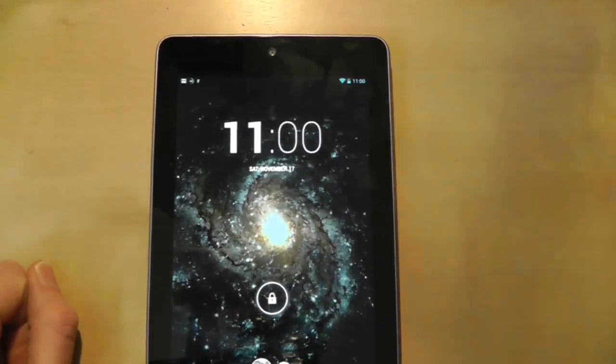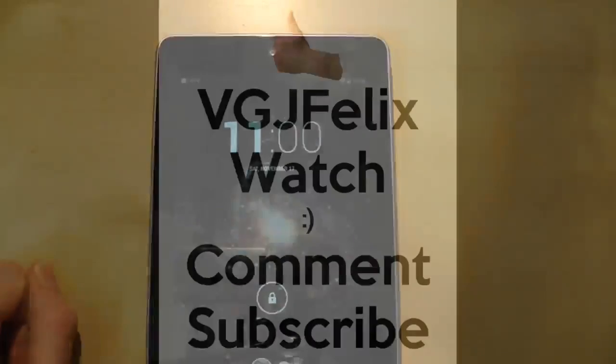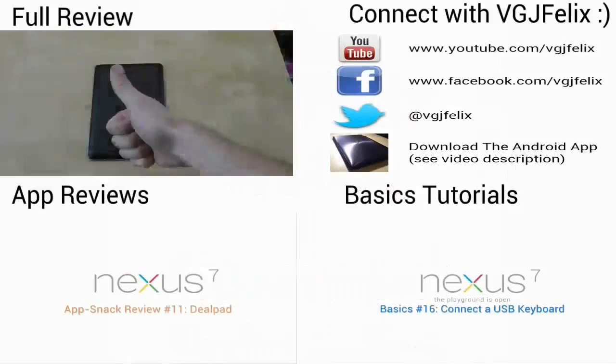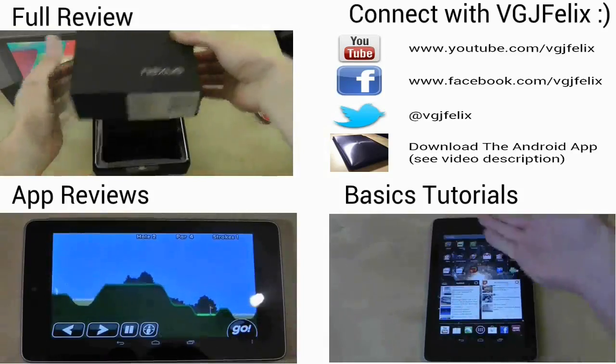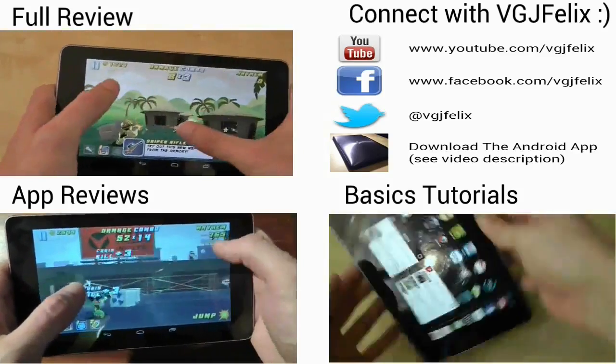Thanks for watching guys and I'll see you again soon in another Nexus 7 4.2 Jellybean Update video. If you enjoyed it, please click that thumbs up button — I really appreciate it. And if you're hungry for more videos, subscribe. It's free after all.